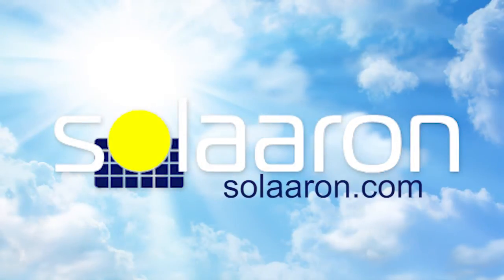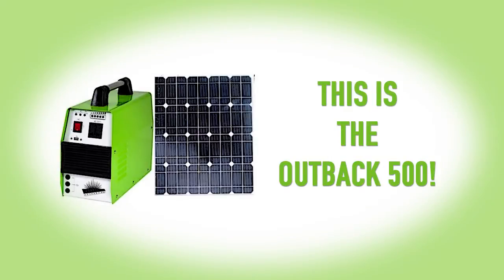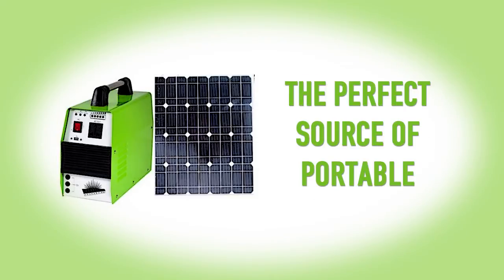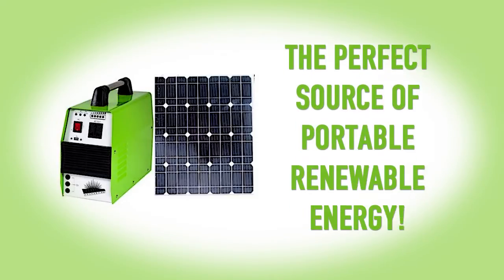Hi! Welcome to Solarin.com. Check out the Outback 500. This 500 watt solar generator is the perfect source of portable renewable energy.